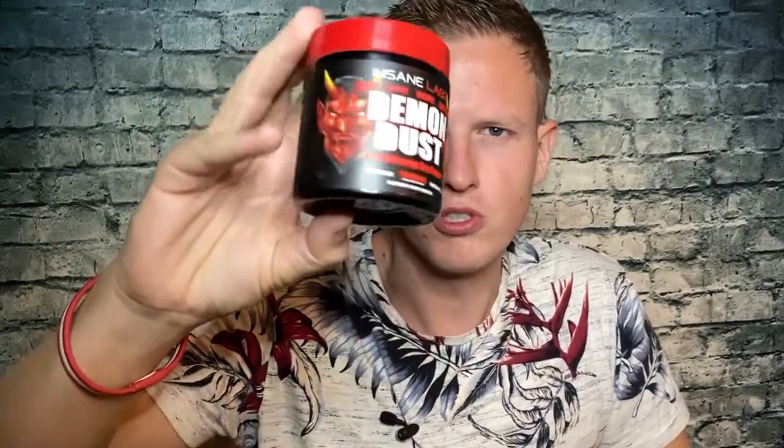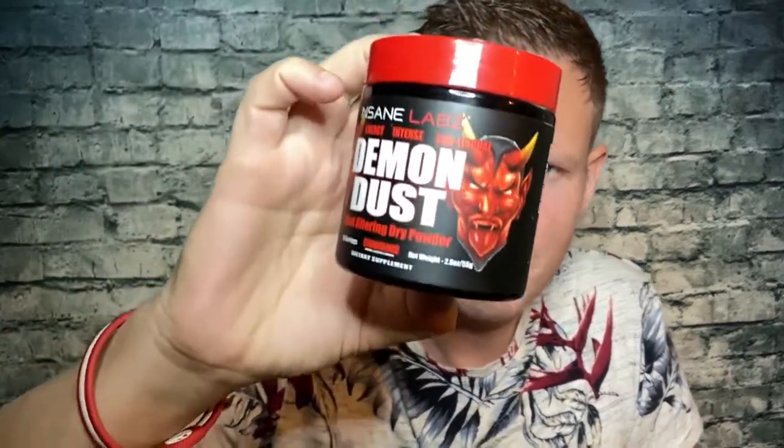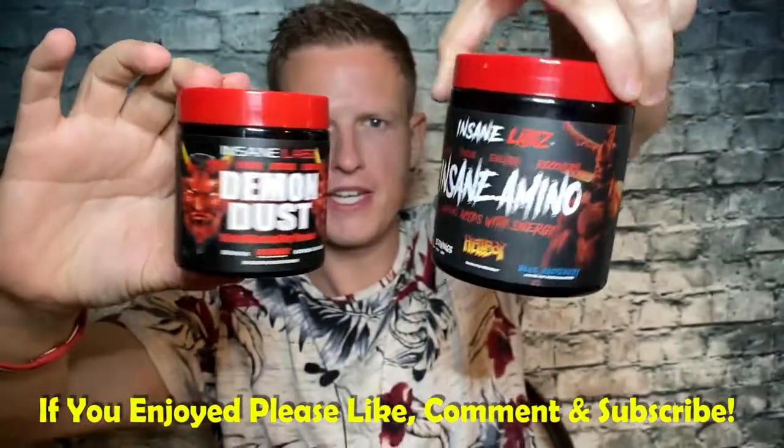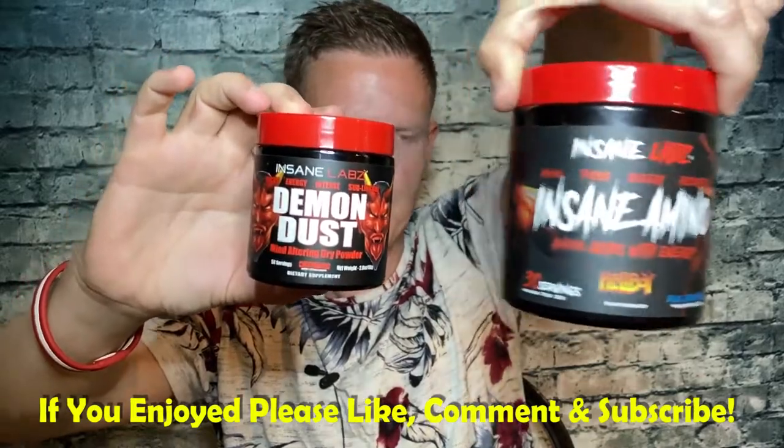Hey, what's up guys, it's Josh here. I just want to do a little review today on this Demon Dust by Insane Labs. This is actually a pretty small container — this is the normal size Insane Labs container, but online it looks like it's going to be big. This is a sublingual pre-workout, which means you put it under the tongue. The scoop is only 1.1 grams — a very interesting way to do a pre-workout.